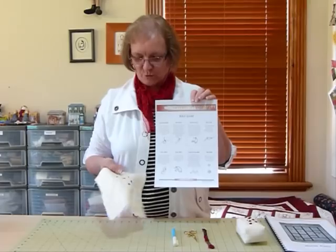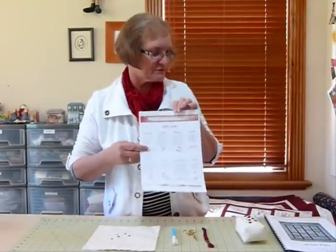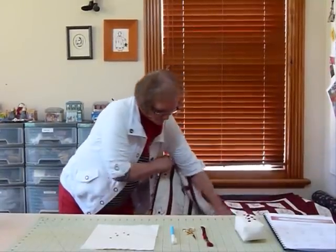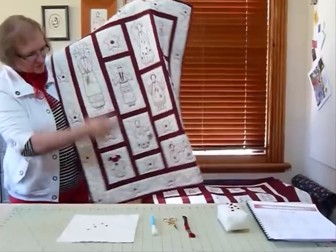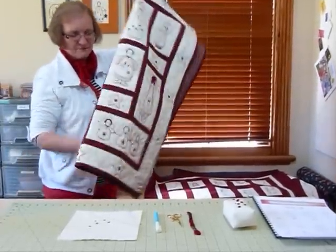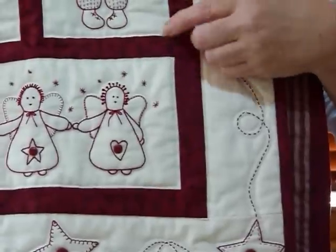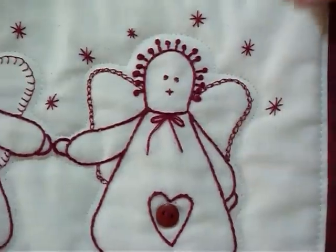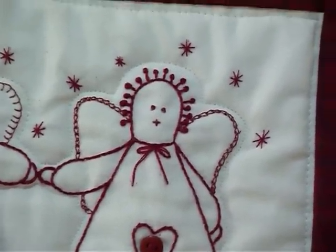I'll show you an example of a quilt where I've used the little star stitch just so you can see how it might be used. I've made this quilt called Redwork Angels — it's just a whole series of angels and there are stars all over the place. We'll just show you on these little triplets down here. They've got little stars and I've done a variety of sizes around a little angel, and it just gives it that little bit of a zing. I quite like the little starry look.